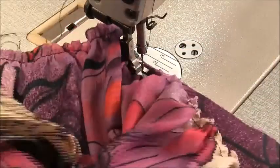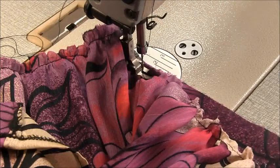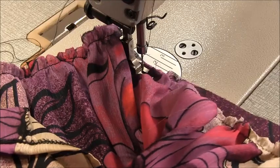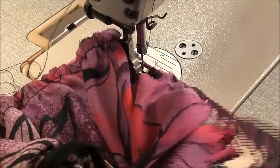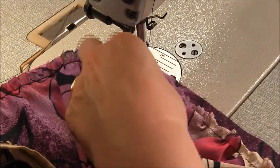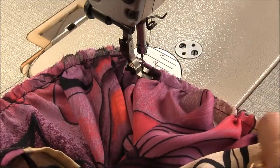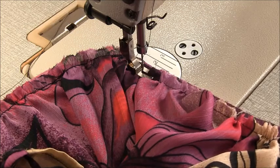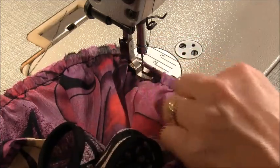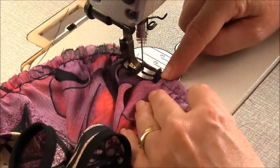Now we're going to do the same thing again, but instead of our thumb being on the notch, our thumb is now going to be on that side seam. For this piece, just make sure that the underlayer is out of the way. I just need to readjust these gathers to suit — I gathered too much of this up so now I'm just going to release a little bit as I adjust. Then sew up to that notch.